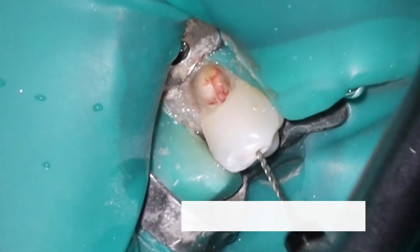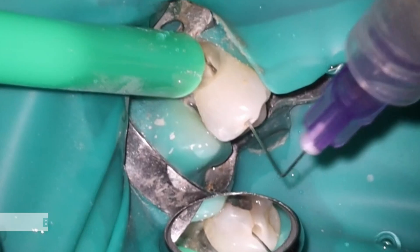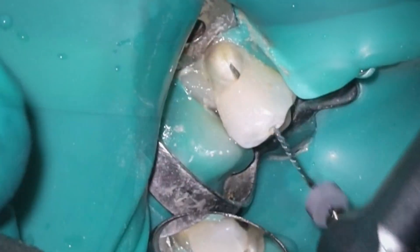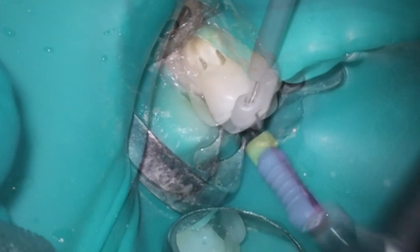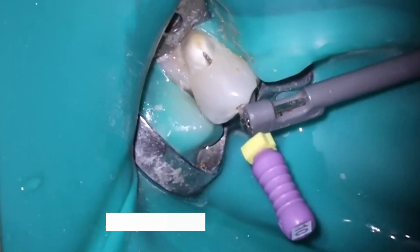As far as the root canal, it's pretty straightforward here. I do like having this straight line access for these cases. Sometimes I'll do it from the buccal if I'm able to get in there, but in this case I'm going to be placing a post inside here.